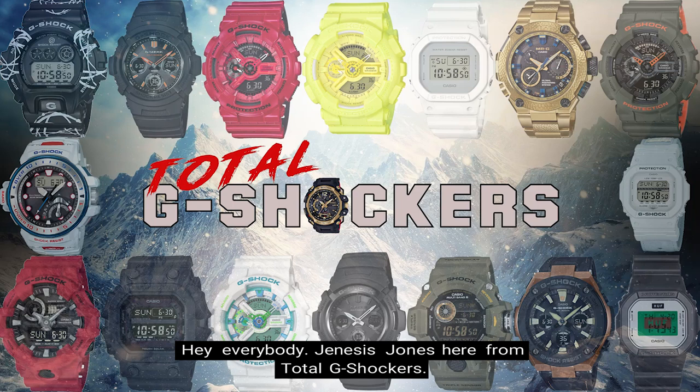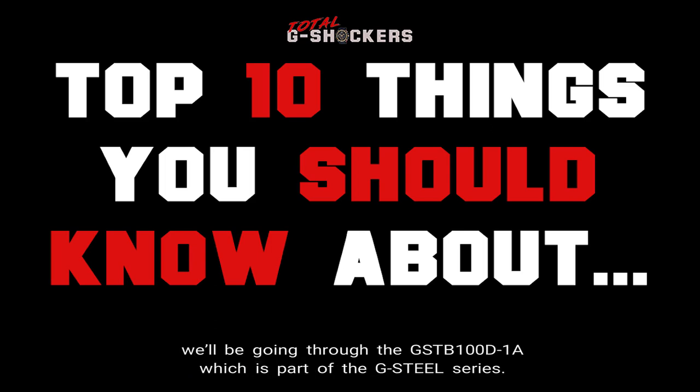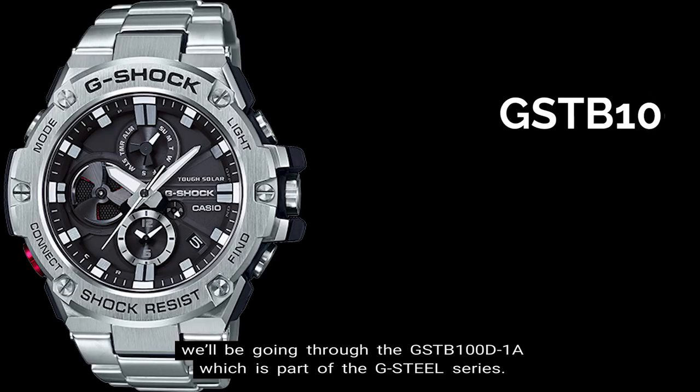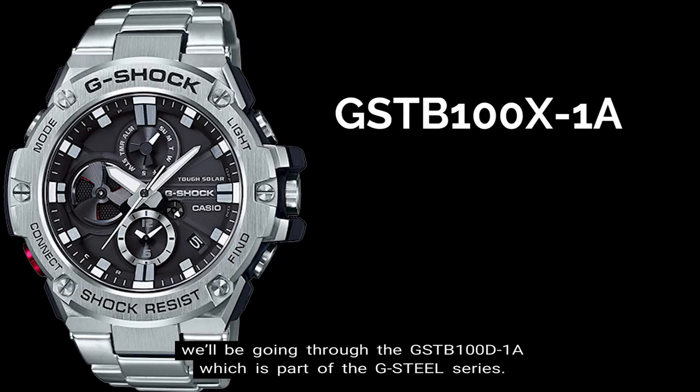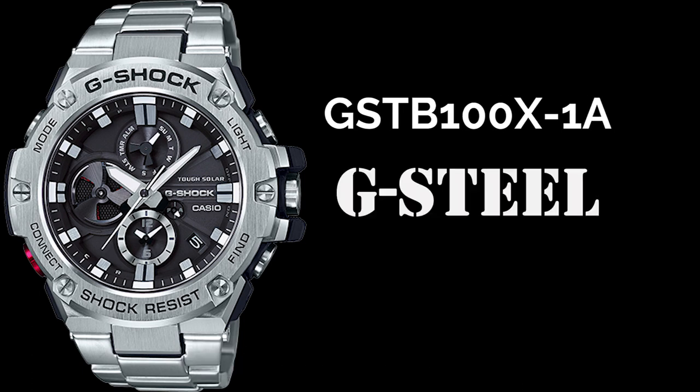Hey everybody, Genesis Jones here from Total G-Shockers, and in this episode of the Top 10 Things You Should Know About Video Series, we'll be going through the GST-B100D-1A, which is part of the G-Steel Series. So let's get into it.